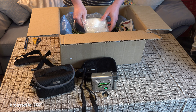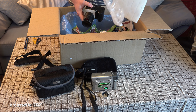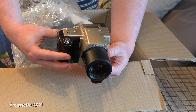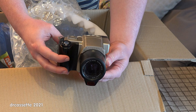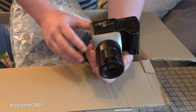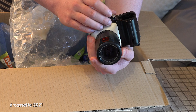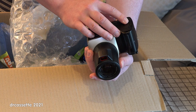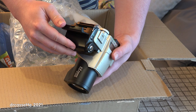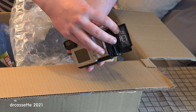Next we have this, which is just in some foam and bubble wrap. This is a rather bizarre-looking ancient Olympus camera. What sort of battery does this take? It takes four AA batteries. What sort of memory card does it take? It takes compact flash. So I can actually try this out.